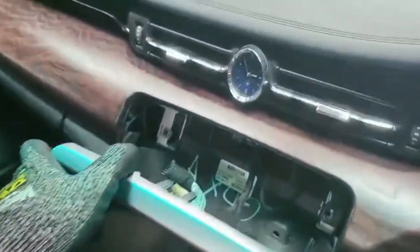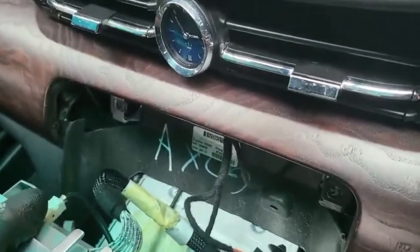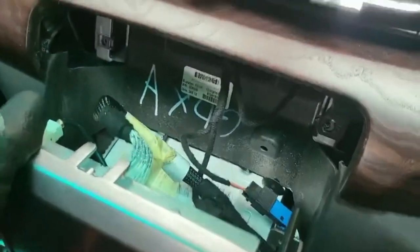Just gently slide the unit out like this, then look at the back. Any unnecessary wires that you want to remove, just remove them, then we go further in. All good.